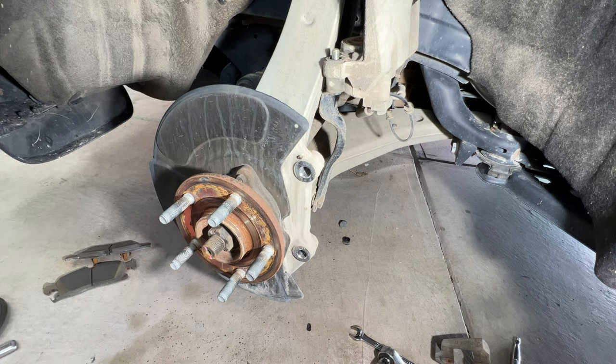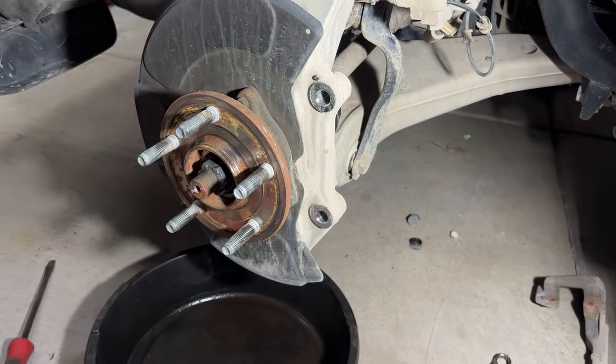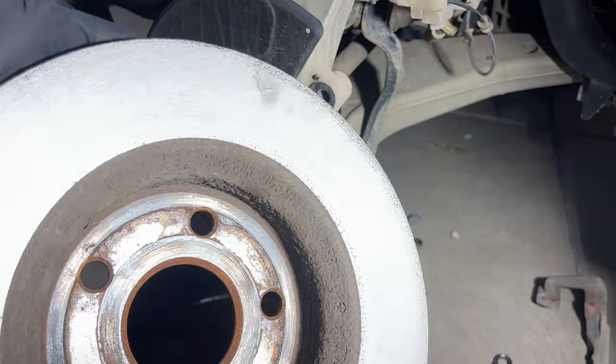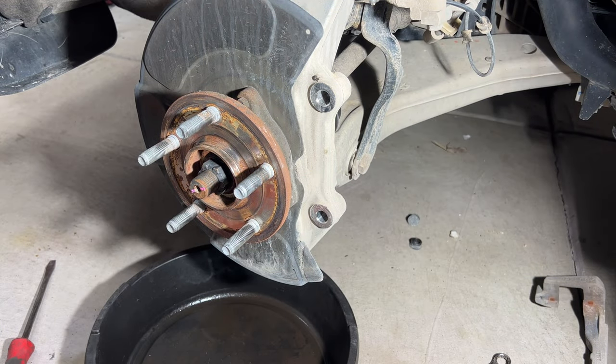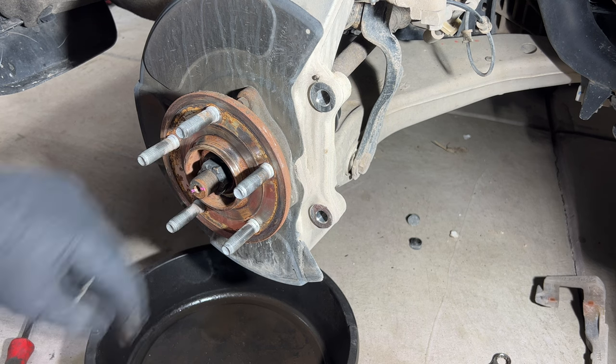I'm going to go ahead and do the passenger front one now and then take these rotors to see if I can get them turned at my local O'Reilly Auto Parts. I finally got the rotors back — they look good after being turned. I like to put new rotors or get the rotors turned before putting new pads on, because you never know if they could be warped and cause problems later. I went ahead and took a wire wheel to this and now I've got a brush to get some of this rust out.